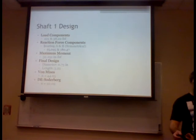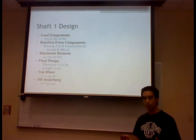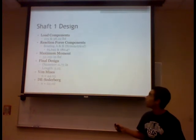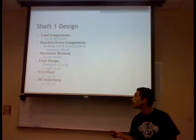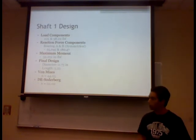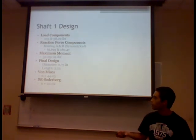After selecting gears and bearings, we calculated reaction forces and loads on each shaft and determined component dimensions and shaft lengths. For shaft one, the component loads were 105 pounds and 32.22 pounds. Reaction forces were 65.69 and 180 pounds. The maximum moment was 42 inch-pounds. The final shaft one design has a diameter of 0.75 inches and a length of 5.25 inches. The von Mises safety factor was 44.05 and the Soderberg safety factor was 22.02.